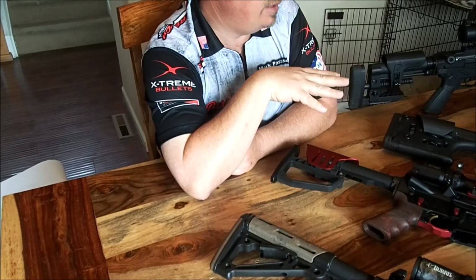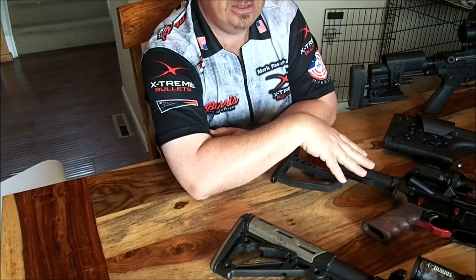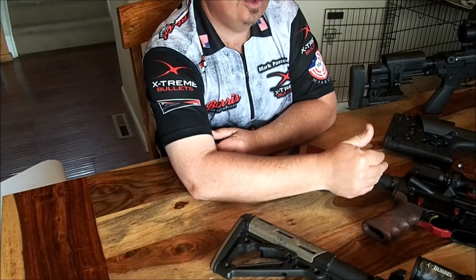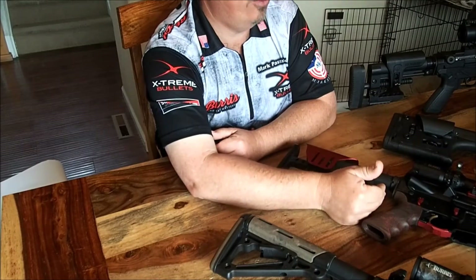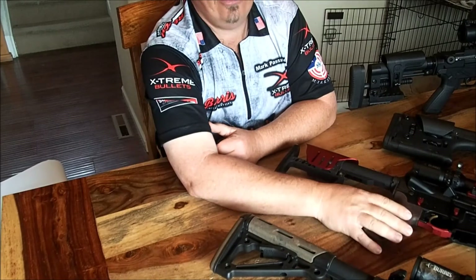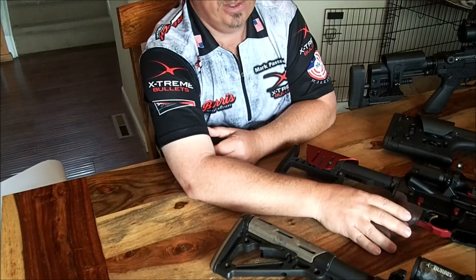Think about it, pay attention to it, go to the range. Practice in these different positions at 300 and 400 yards and figure out: when I shoot this way, what does it do? What does concrete do? What does wind do? You've got to figure out the variables — if you don't, you have no idea what you're doing and you're just turning money into noise.